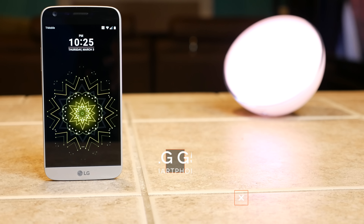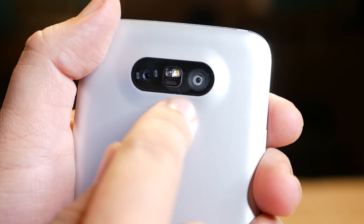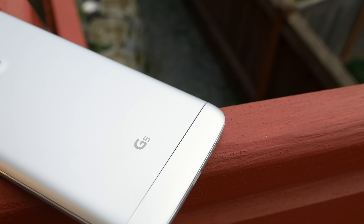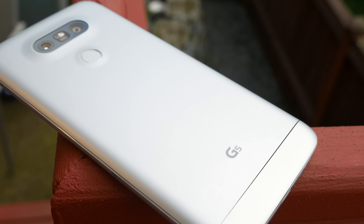Now, one thing I want to say before we get started so you know exactly what you're looking at here: all of the images and video footage that you'll see in this review are taken directly off of the LG G5 with no filters or effects applied to them. The only time where this won't be the case is when you see the actual LG G5 itself on camera, like you see here.